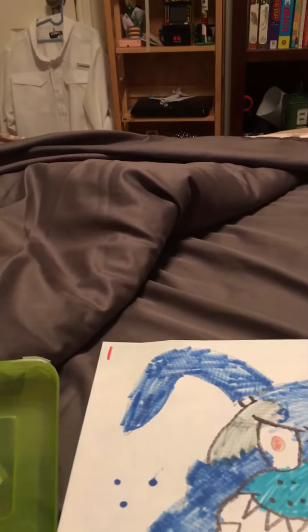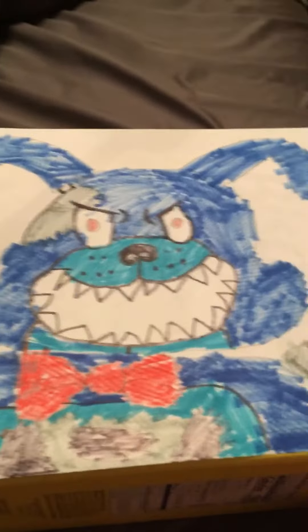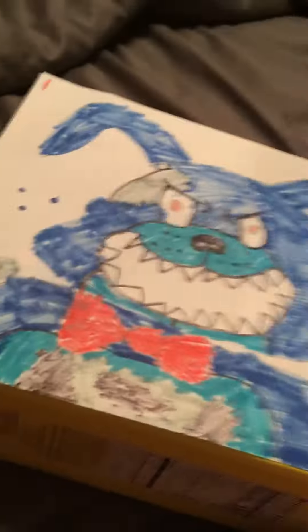Hey guys, it's furry77x here back again with another video. I just drew this Nightmare Bonnie — just finished it, though it's not very finished, I still need to color that in. But here it is; I did a different Five Nights at Freddy's art style.